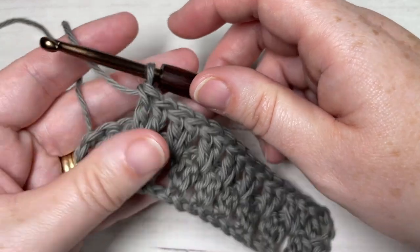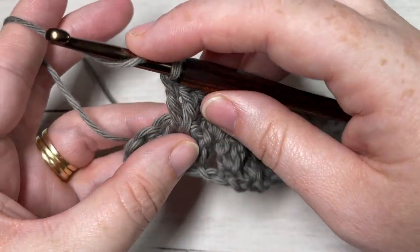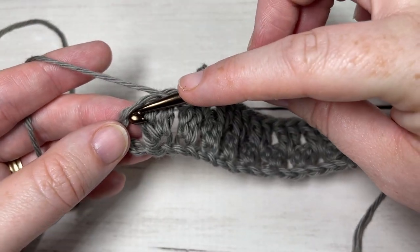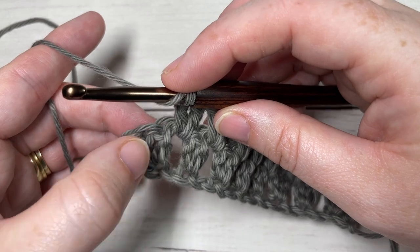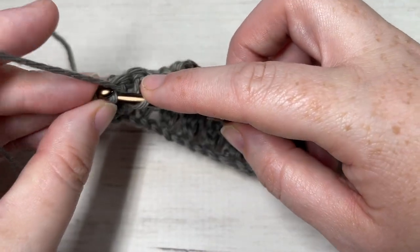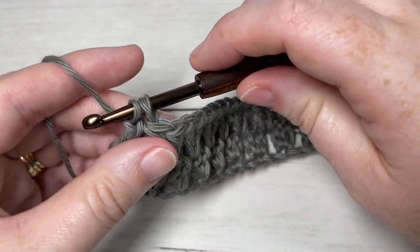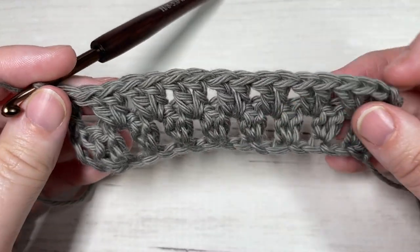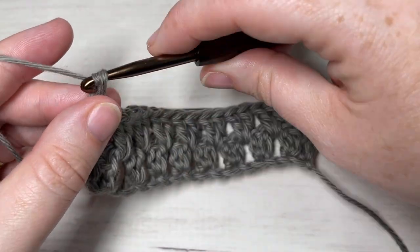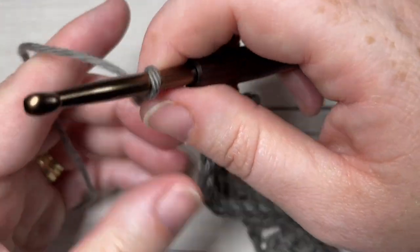Repeat that all the way across. When you come all the way across at the end of Row 2 with three stitches remaining, simply finish with one double crochet into the top of your chain four — skip the next two stitches and work one double crochet into the top of your starting chain four. Then chain three, which counts as a double crochet stitch, and turn your work.